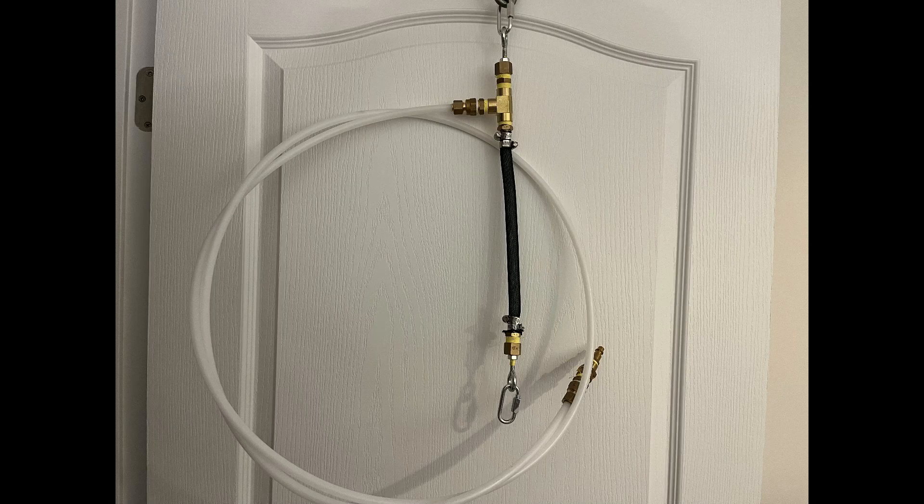Hey everybody, welcome back to challengeyourself.blog. Today's video is about a pneumatic muscle that I have been working on. As you can see in the picture, the air goes into the inlet and then intersects at the T before going into the muscle. How this muscle works is it expands out in the X direction and then contracts in the Y axis direction.